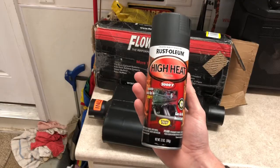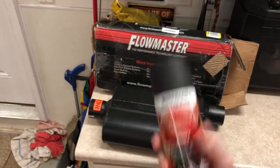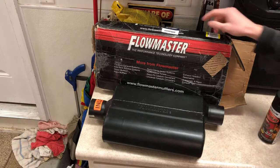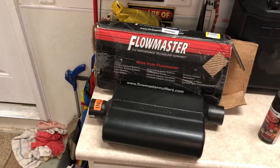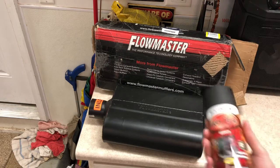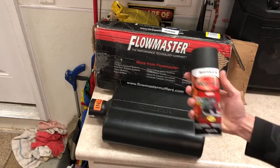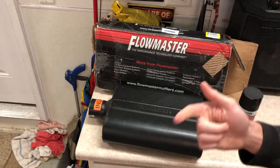The first thing we are going to do is put on high heat paint on the outside of the Flowmaster, because this is aluminized steel so it'll fully rust through in maybe three to five years. Putting this paint on will just make it last longer, so that's what we're going to do right now and then we'll get right into the install.